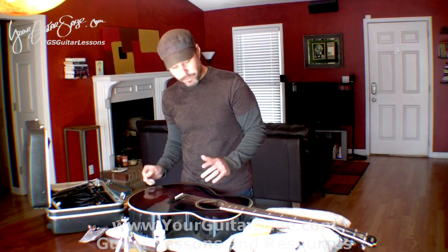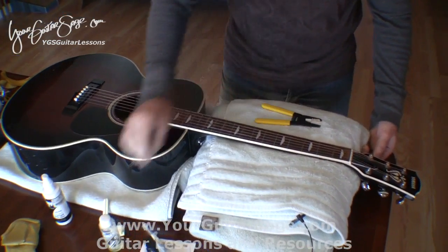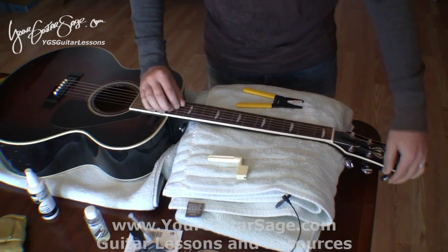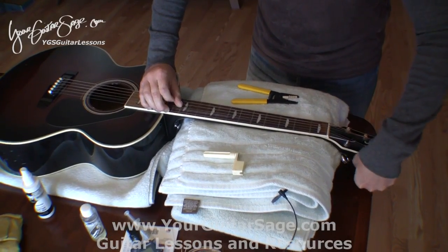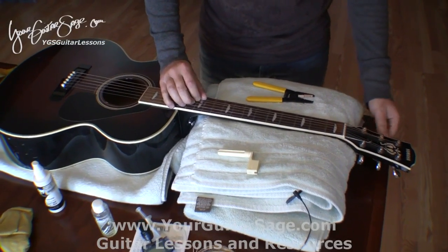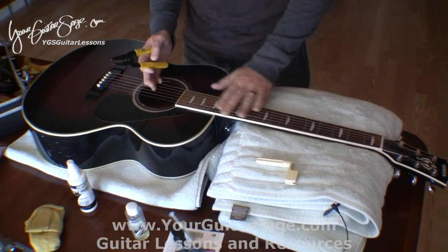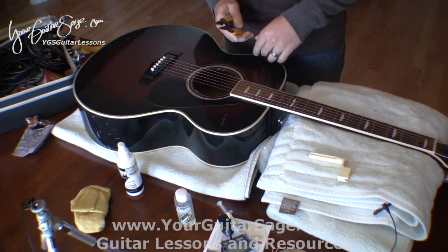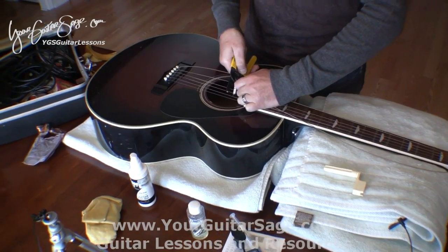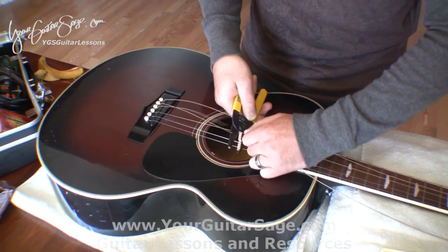Okay, so we're going to clip the strings. You can tune these down just a little bit first — I like to do this to take some of the tension off the strings so that when I use the wire cutters there's not so much tension that it's dangerous. It's not fun to get snapped in the eye by these, or any other body part for that matter.